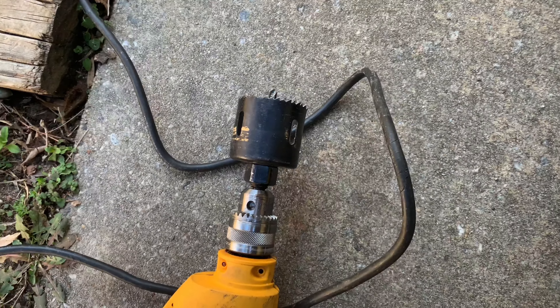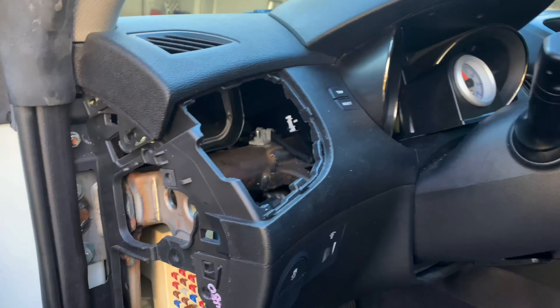All right guys, I'm about to cut a big hole in the dash.